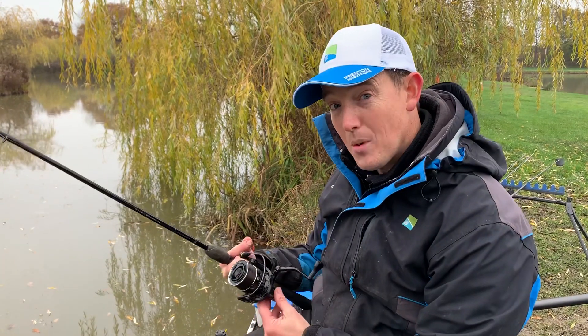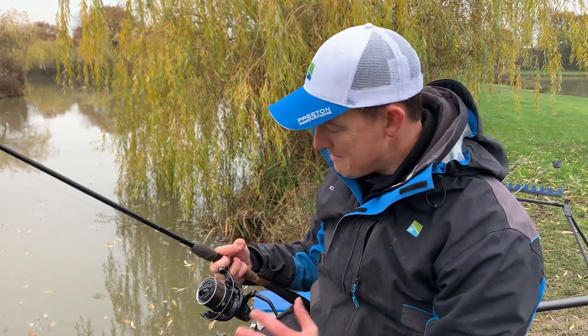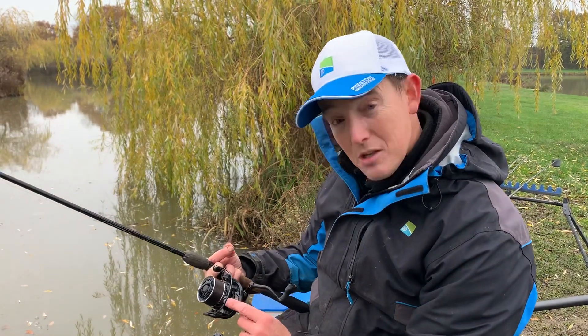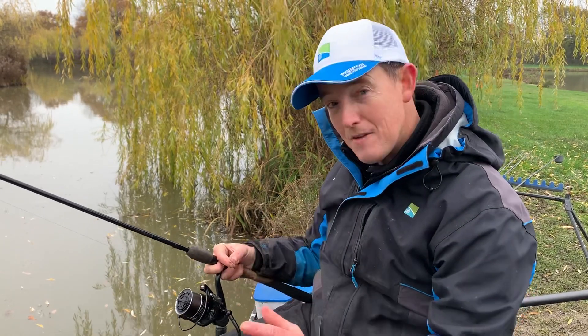I've still got my 520 Extremity reel — shock horror, I'd never be without that, the most reliable reel going. But look at the mainline: 0.18, 0.18 mono. Really thin, sinking feeder mono. You don't want a thick mono because you're going to be fishing with light little feeders like this.